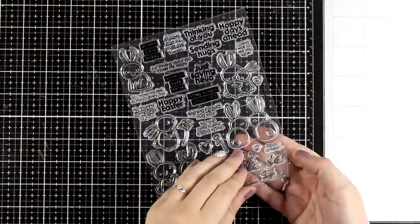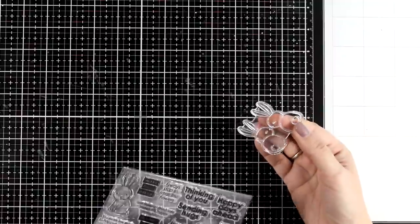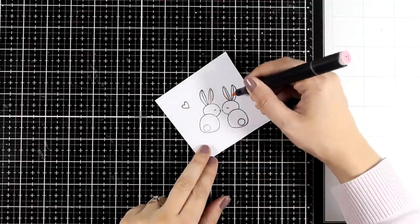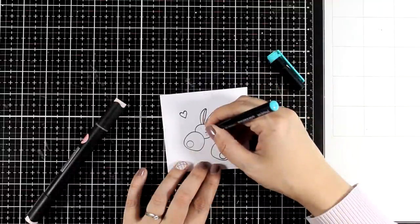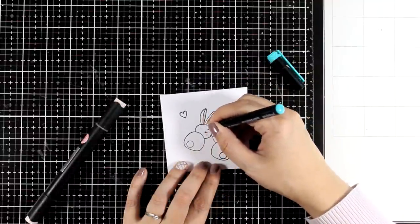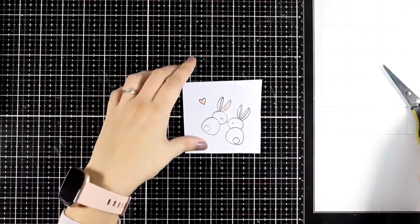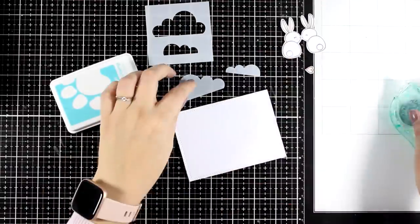For my next card I am focusing on those two bunnies who are kissing — they are so adorable. I am going to stamp them, fussy cut them, and then again I did very basic coloring: a little touch of pink on the ears and the cheeks, a touch of grey shadow, and I also used a very fine black marker to add some eyelashes on one of the bunnies. I fussy cut around them making sure to leave some white border and now let's play with the clouds.